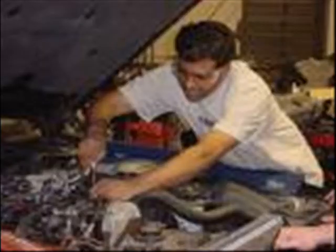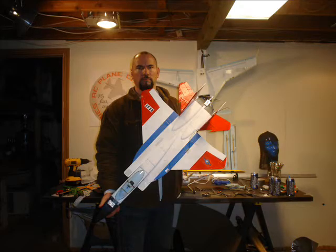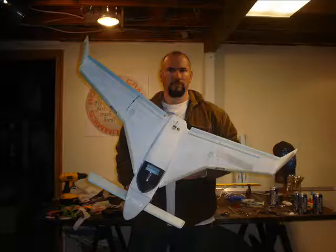The Sportos, Motorheads, Geeks, Sluts, Bloods, Wastoids, Dweebies, Dickheads — they all adore him. They think he's a righteous dude. I'm going to do a terrific show today because I'm good enough, I'm smart enough, and doggone it, people like me.